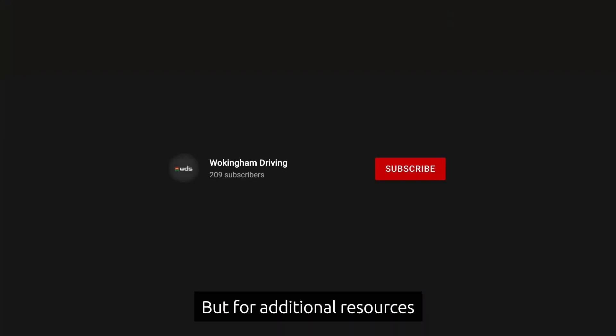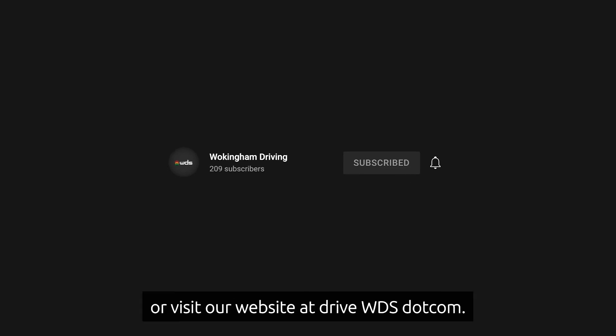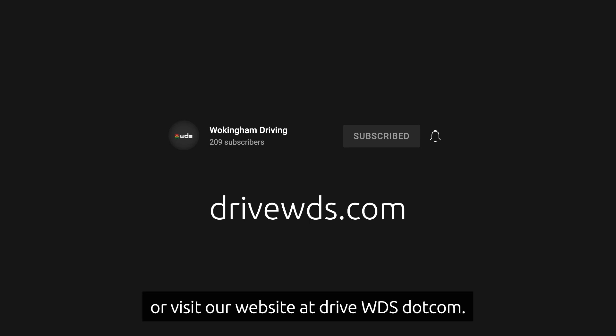That's all from us today, but for additional resources for learner drivers please subscribe to our YouTube channel or visit our website at www.drivewds.com.